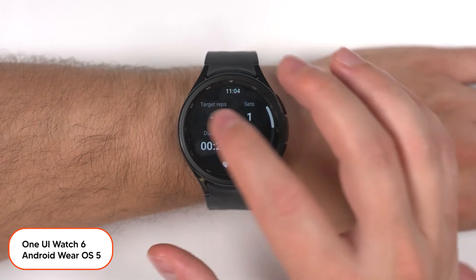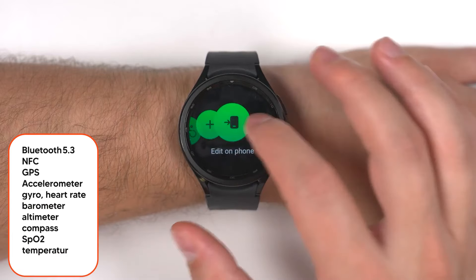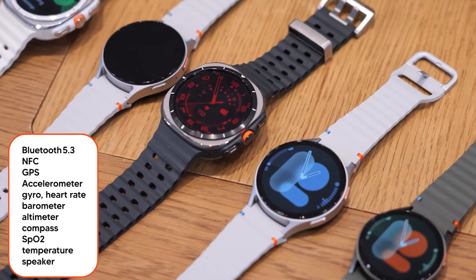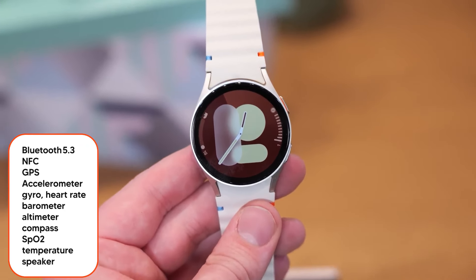Both versions run on the One UI Watch 6 operating system. They both feature Bluetooth 5.3 and NFC, and support sensors including GPS, light and magnetic sensor, accelerometer, gyroscope, barometer, temperature, heart rate, microphone, and speaker.